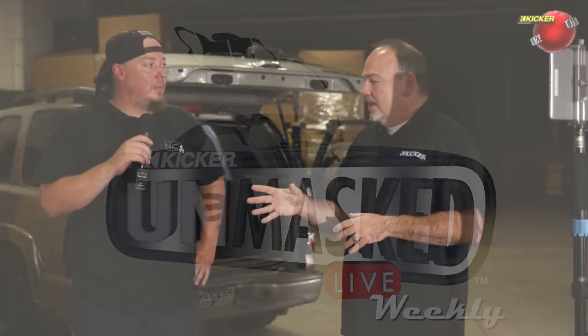Host asks the owner to walk through the truck from the outside, describing it as if at a car show for someone who knows nothing about it.